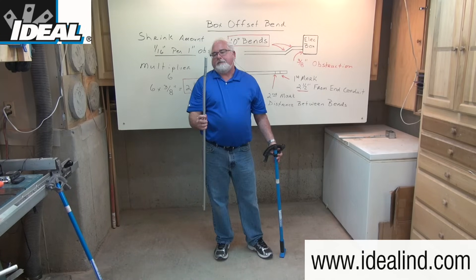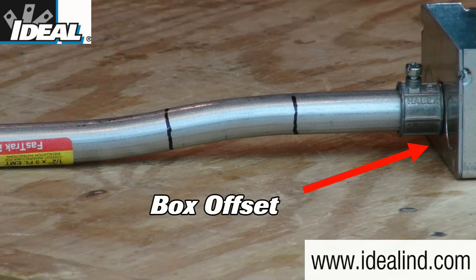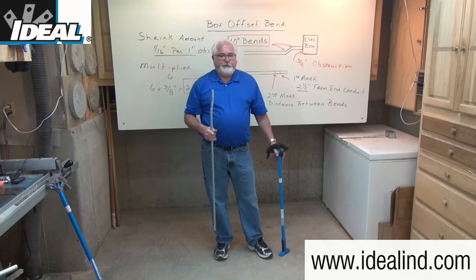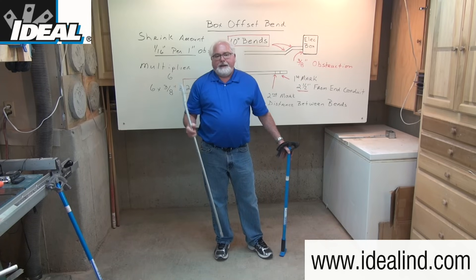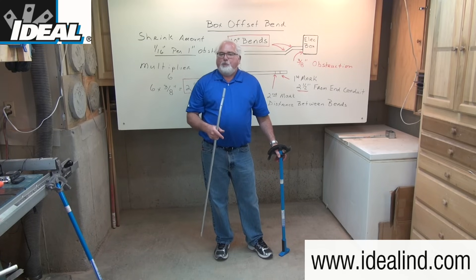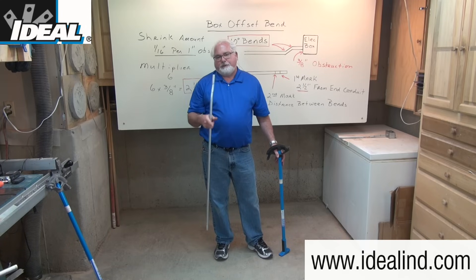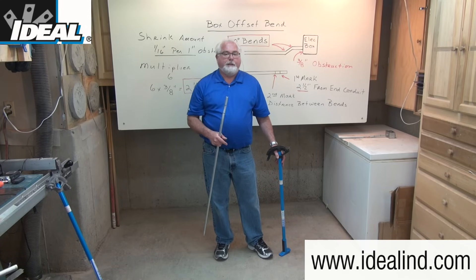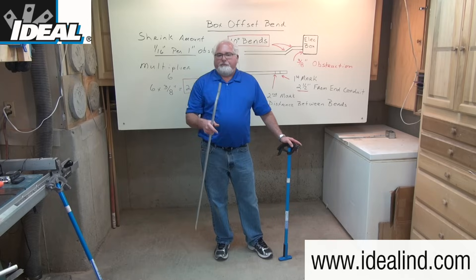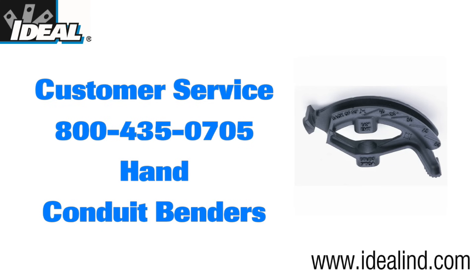This creates the box offset in the conduit that allows it to easily slide into the conduit fitting on the side of the box. Knowing how to make a box offset bend quickly and efficiently will make those jobs run smoother and add value to what you can do on those job sites. Electricians don't bend the conduit and then cut it to the correct length — once they know how to use a bender correctly, the conduit is the correct length for that particular job. Using good quality hand conduit benders like this one from Ideal will provide accurate and professional looking bends. If you want to learn more about the line of hand conduit benders from Ideal, please visit our website or contact our customer service department to find a local distributor.